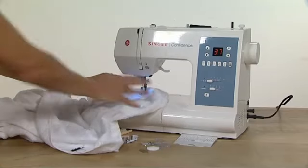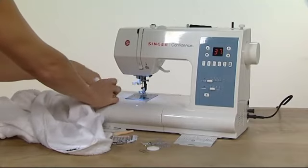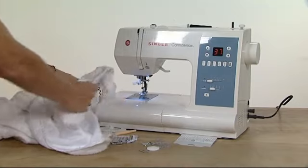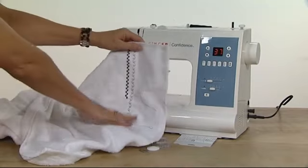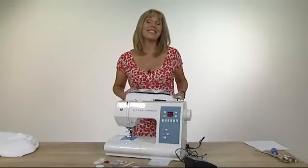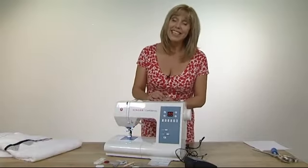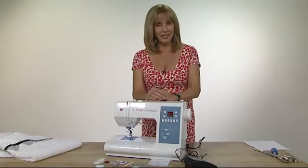I'll stop that there — locking stitch again so we know it's not going to come undone. Lift up the foot and take this out. Look at those stitches — aren't they beautiful? They're very easy to do and give you a really professional finish. It's a machine that you can personalize and decorate with, and it's so simple that whether you're a beginner or advanced, anybody can use this machine.